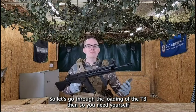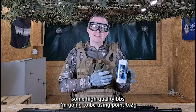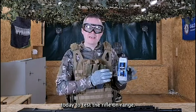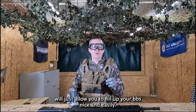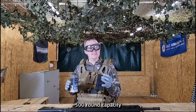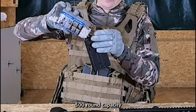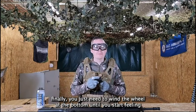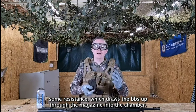So let's go through the loading of the T3. You'll need some high quality BBs — I'm going to be using 0.2 gram here today to test the rifle on the range. You've got a hatch at the top which allows you to fill up your BBs nice and easily, and as mentioned this is a 500 round capacity magazine. Finally you just need to wind the wheel at the bottom until you start feeling some resistance, which draws the BBs up through the magazine into the chamber.